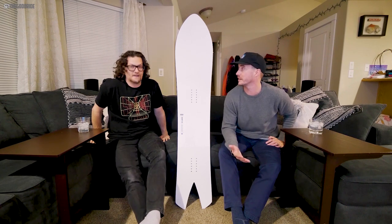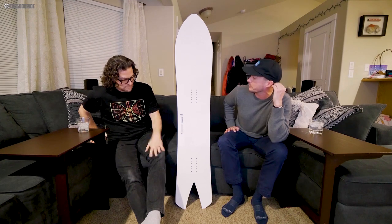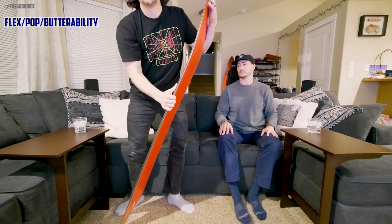I'm a size 11 and a half, got 10 and a half Tactical ADVs and there's plenty of width in there for that. The flex, the pop, the butterability — all that jazz.